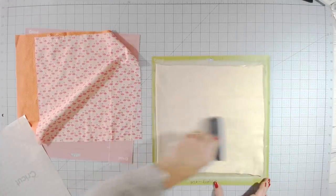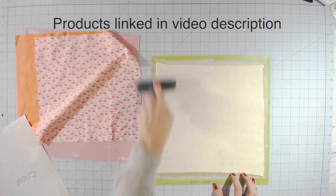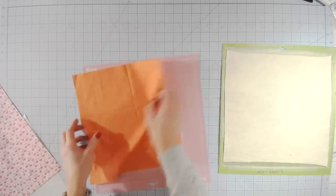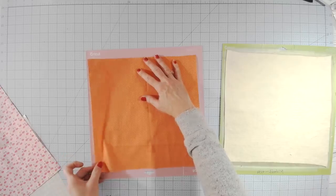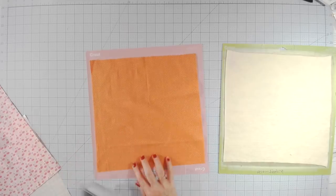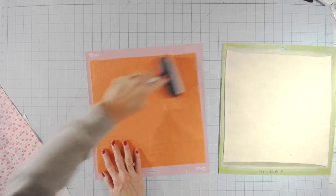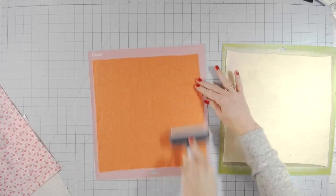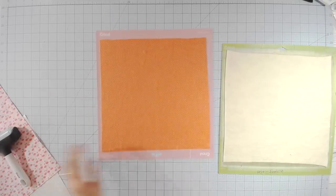I also highly recommend using a brayer when working with fabrics and batting — this really helps get the material down so it doesn't get picked up by the Cricut. I'm going to cut the batting on the green mat prepared with transfer tape. You could also use contact paper or any kind of sticky adhesive. If you want to cut the batting on the pink mat you absolutely can — just run it under some water, brush lightly with your fingers and a little Dawn dish soap, then hang it to dry. It will remove all that fuzzy stuff.